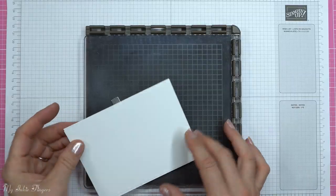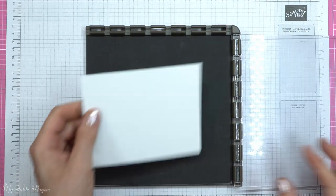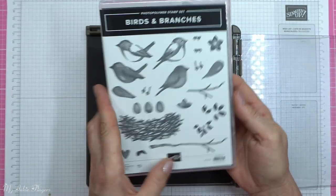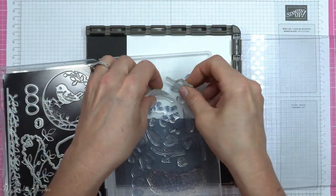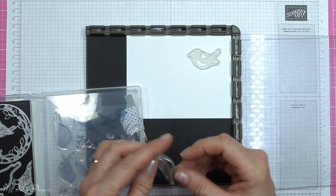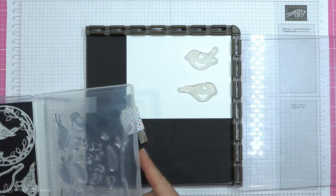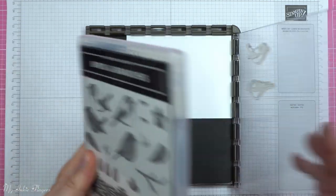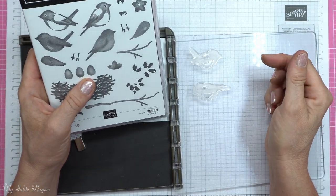When I got this set I was super excited because I saw these little birds and I decided right then and there that I wanted to make them look as realistic as my coloring and artistry will allow. I'm not an artist or anything, but I figured if I could look at some pictures on Google I could probably make this look as realistic as my artistry would allow. So today I'm going to show you in detail how I did that and then how I made the card.